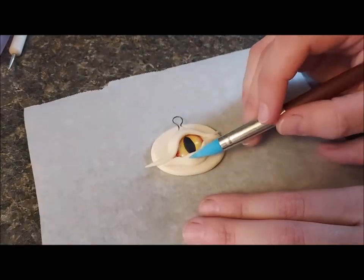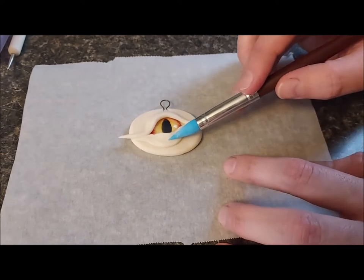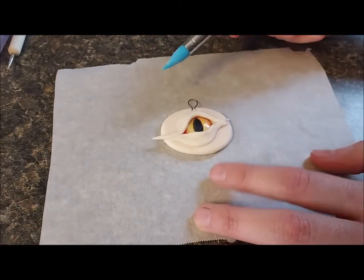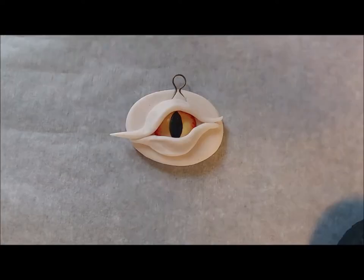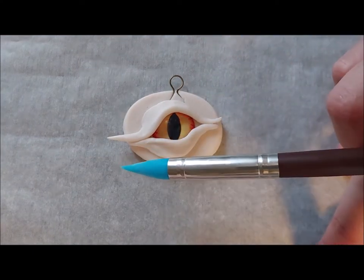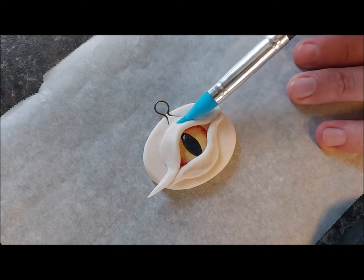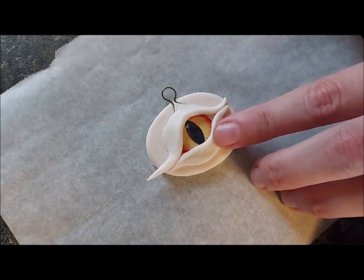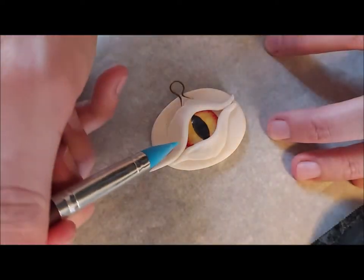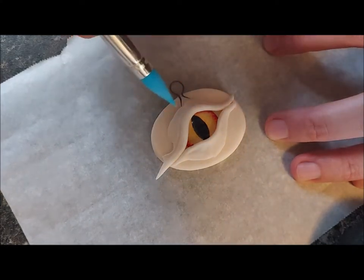Using a silicone sculpting tool, we're going to start refining the shape. Gently press and twist the tool to move the clay around and smooth it out. The gentle pressure makes the clay stick to itself better and also smooths out any fingerprints that you might have left. Once satisfied with the shape, I use the tool to start adding lines and creases to make the clay look more skin-like.